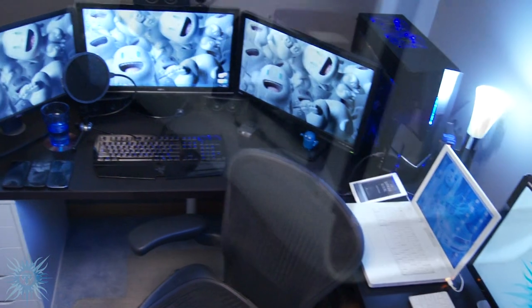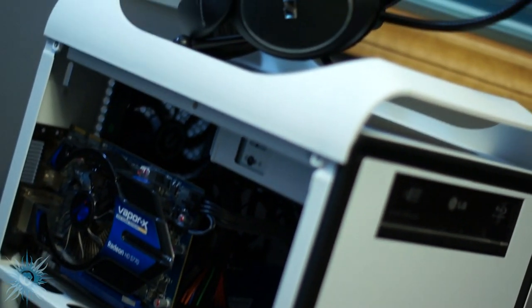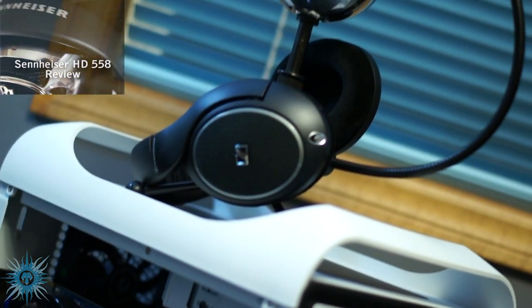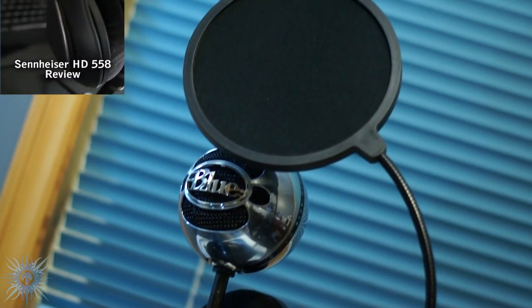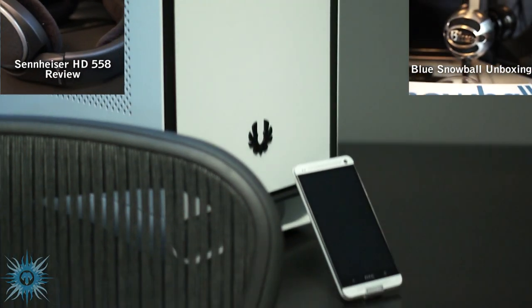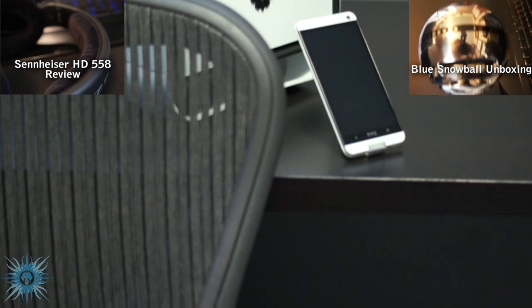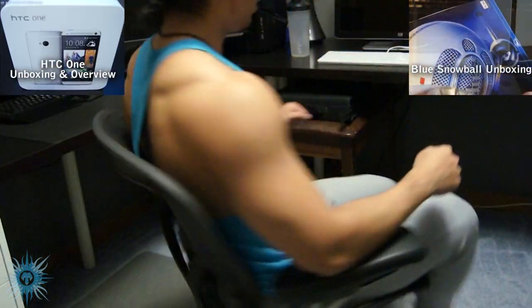And speaking of long-term reviews, I'm thinking of revisiting some of my most popular reviewed products and kind of re-reviewing them, in a way that lets you guys know how well they've held up over the years, and if they've withstood the test of time. I'd start with things like my Sennheiser HD558, some of my audio and video equipment like my Rode VideoMic and Snowball, and maybe even my HTC One or Herman Miller Aeron chair.